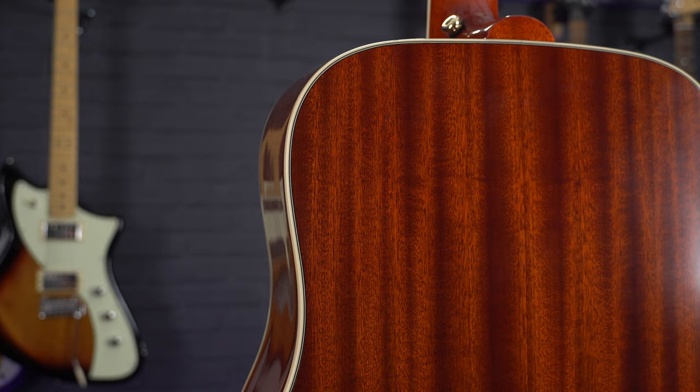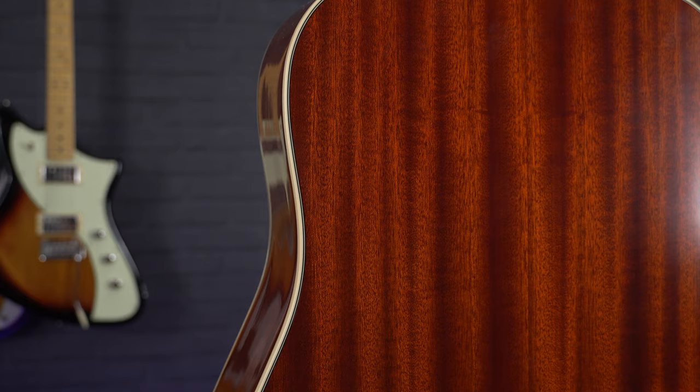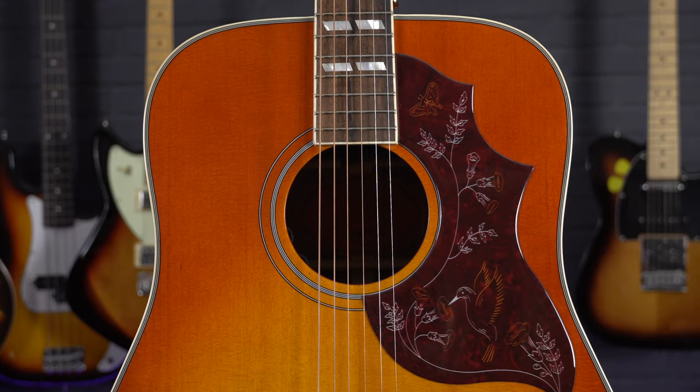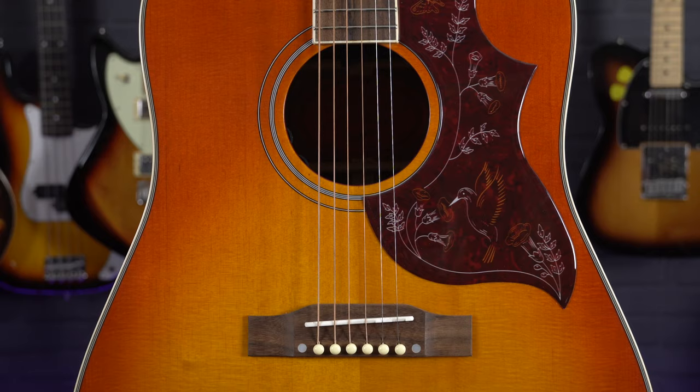Which is particularly cool as you don't usually see an all solid wood acoustic guitar at this price point. That big dreadnought size and the tonewood pairings really gives this guitar a bold and punchy sound, making it perfect for strumming big chords, getting a great recorded sound, and a great guitar for live gigs.